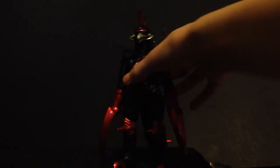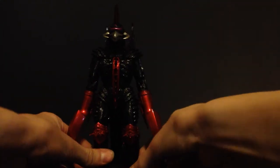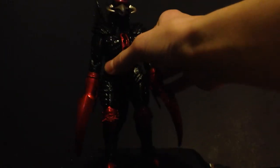Doesn't he look beautiful? This is obviously a special repaint of the standard Chogokun Gigan. There were two repaints of this figure, but we'll get to that later — it's in red and black instead of blue and silver.